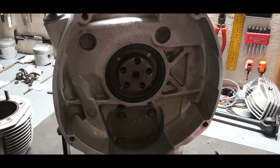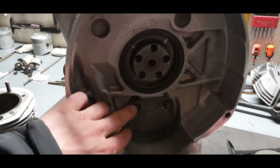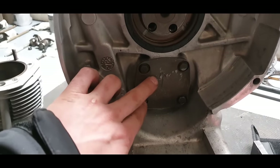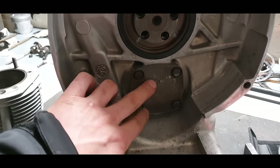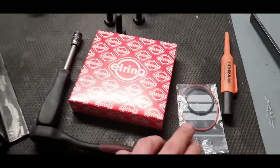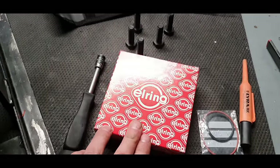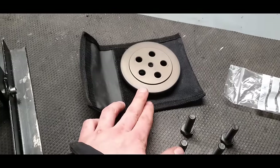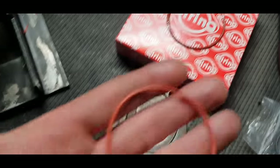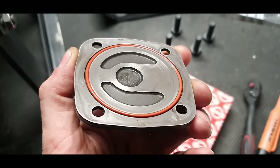Now it's time to change the seal and the O-ring behind the oil pump cover. I already marked it with an arrow so I know the right orientation. I have a new O-ring and a new seal, and a tool for installing it. Clean the cover thoroughly — out with the old, in with the new. Make sure you put a little bit of oil on the O-ring before putting it back.